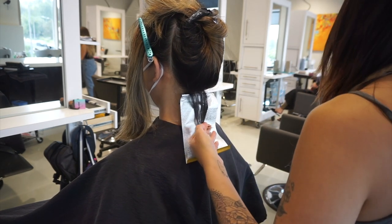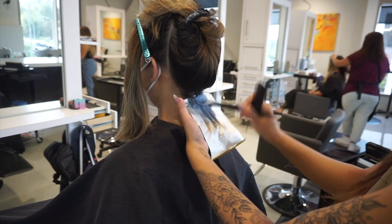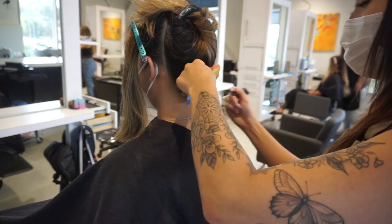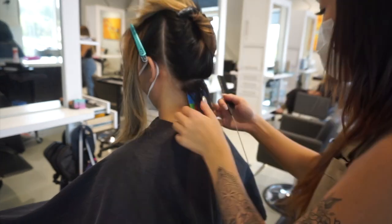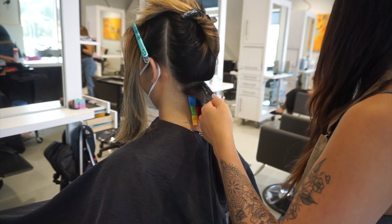So I am starting in the back and I am using some BlondMe Schwarzkopf liner, mixing that in with some 6 and 20 for this first bowl of application. I like to do more of a heavy weave right at the hairline here because when she brings her hair forward this is kind of the face frame area around her face.